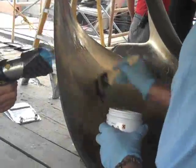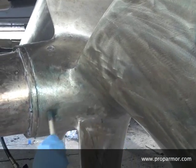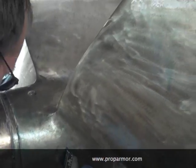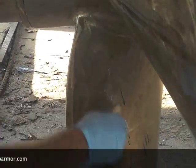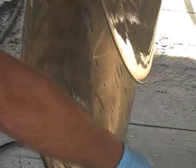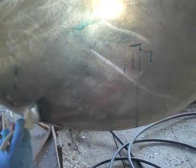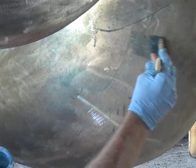Go ahead, Steve. As you can see, once the prop is heated up, it goes on real nice. Just kind of brush it out evenly. What's actually happening with the heating of the propeller is it opens up the pores in the metal, which Prop Armor is then readily absorbed into, giving you your long-term protection.